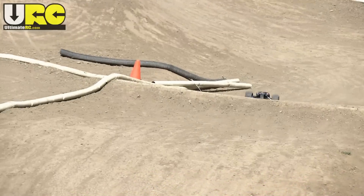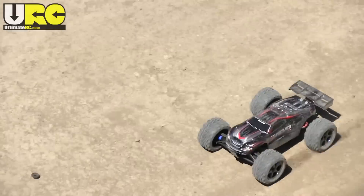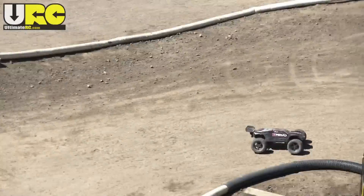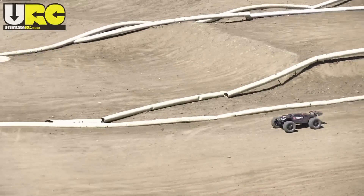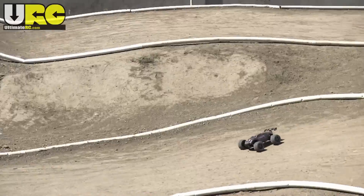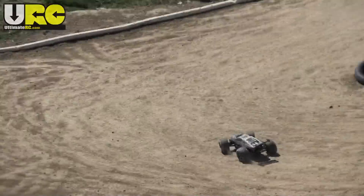If you want to see more raw driving footage of the E-Revo Brushless Edition, browse or search on my YouTube channel at youtube.com/ultimatercnetwork and you'll find a bunch of videos separated out by running conditions. Thanks so much for watching. I'll talk to you again soon.